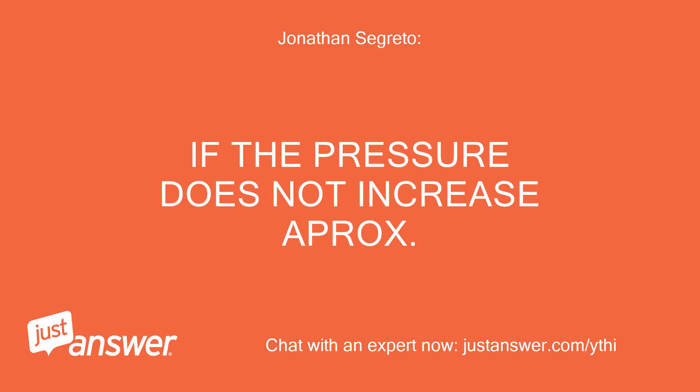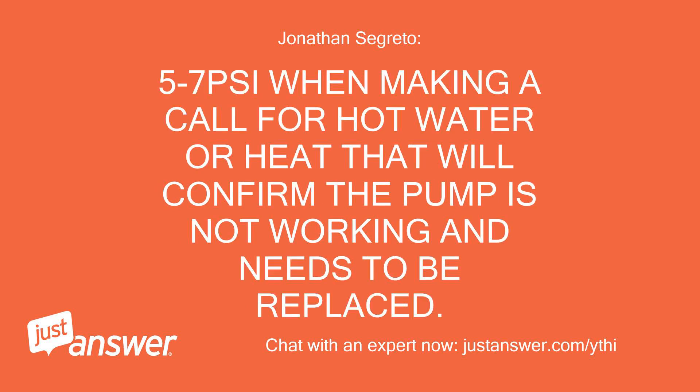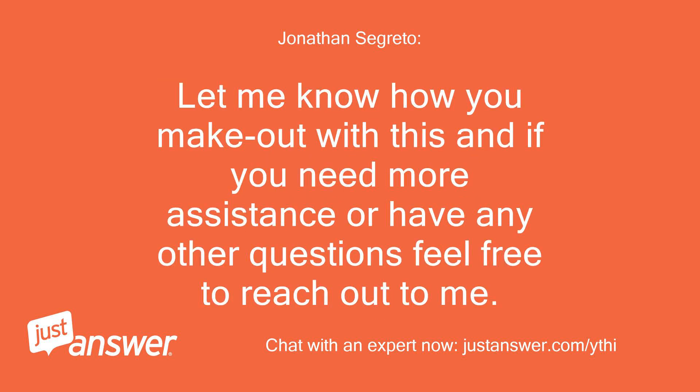If the pressure does not increase approximately 5 to 7 psi when making a call for hot water or heat, that will confirm the pump is not working and needs to be replaced. Let me know how you make out with this, and if you need more assistance or have any other questions, feel free to reach out to me. Thank you.